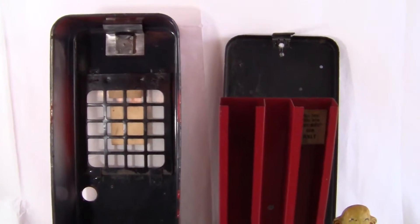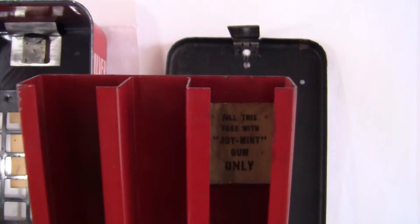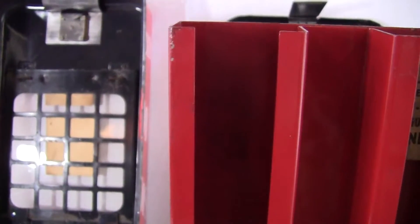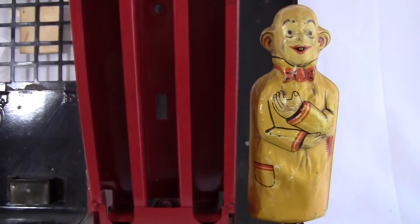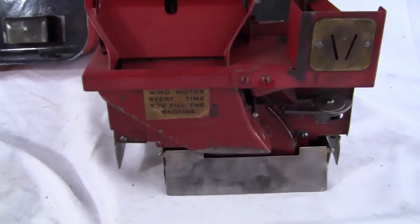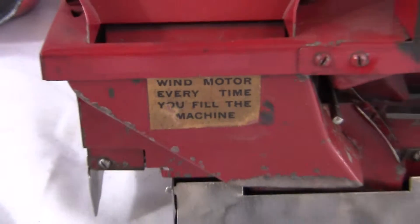The key is a newer cut key and the wind key is newer. The mechanism has an original decal on there that says 'Fill this tube with joint gum only.' The other side is missing the decal — whether or not it was on there, who knows. That is the Yellow Kid figurine. Runs on a penny, works every time. Wind motor decal is present and readable.